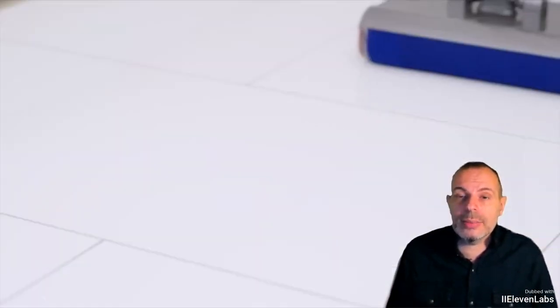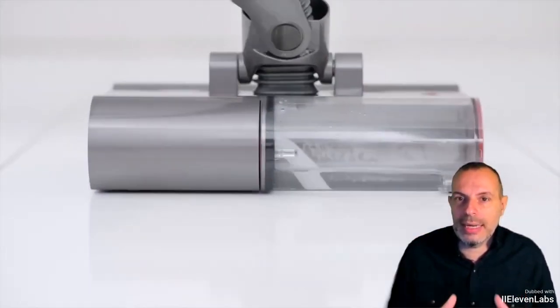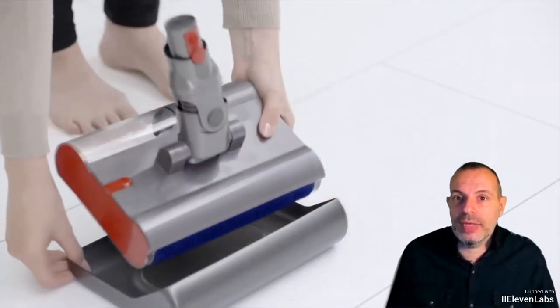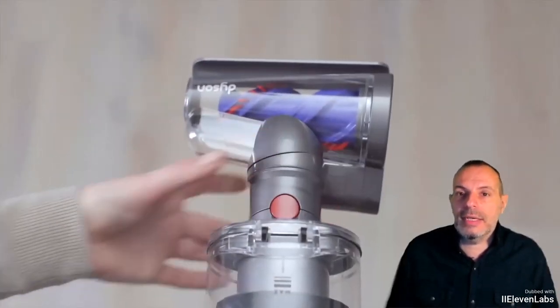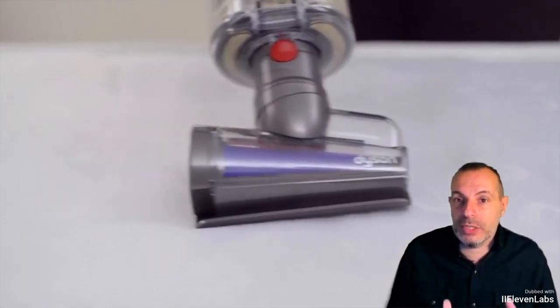Be careful: the normal V-15 DTEC is not compatible with the washing accessory. The vacuum performs a check when this accessory is inserted, and if the V-15 DTEC is not the submarine model, it won't work. So anyone who wants to wash and vacuum must necessarily buy the submarine version.